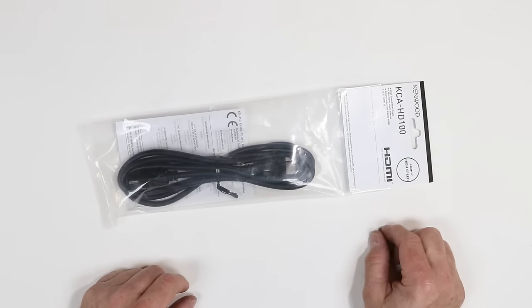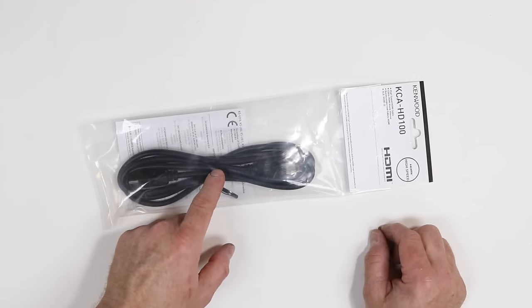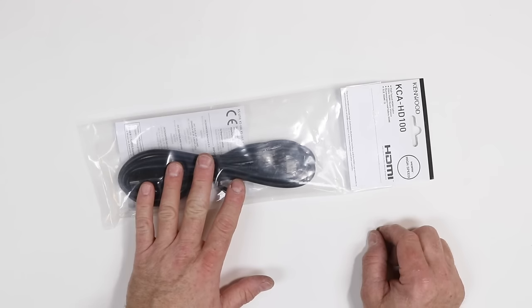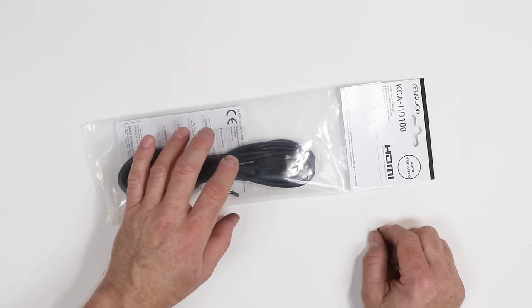You may also need an HDMI adapter to connect the Media Links cable to the Apple cable. For that, we like to use the Kenwood KCA-HD100. It's an automotive-grade HDMI cable, so it will handle the heat that a car gets throughout the day.